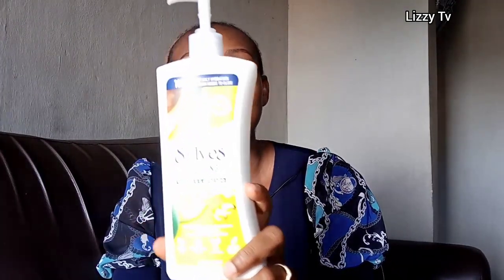So yeah, today I'll be doing a product review on this particular product. It is St. Eves — that's the name. But before I dive right in, welcome back to my channel! My name is Lizzie, as always with the glowing skin. Welcome to my channel, please consider subscribing — new subscriber, you are welcome as well.